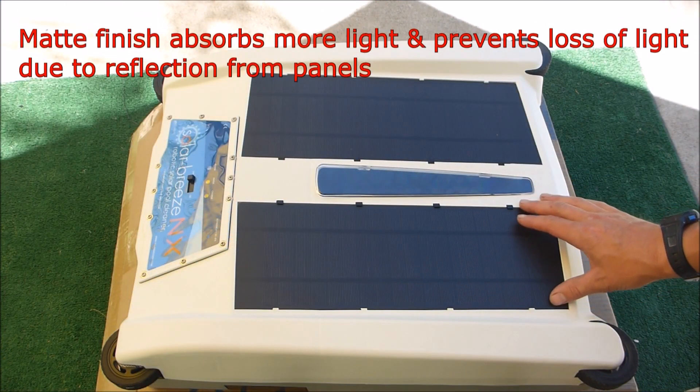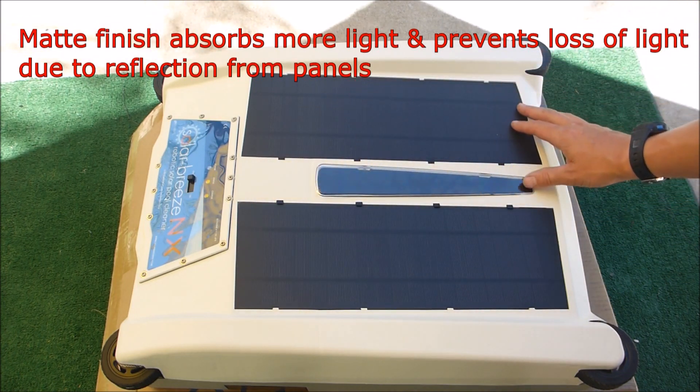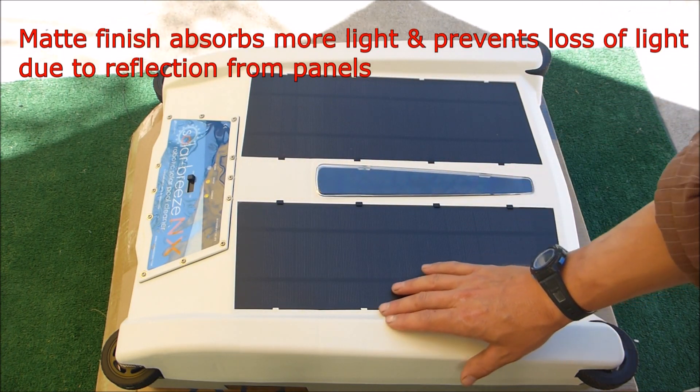Another upgrade is the solar panels themselves on the SolarBreeze NX. They have more of a matte finish, which will give them a longer lifespan and allow them to work a lot more efficiently.